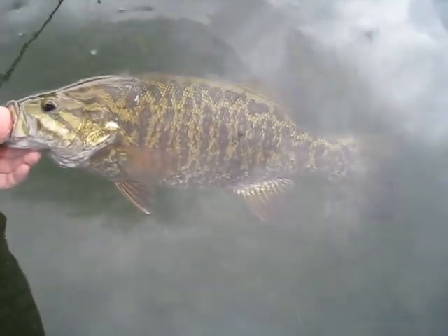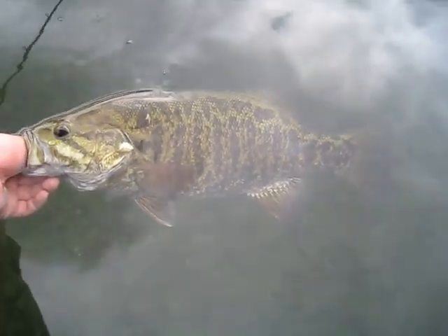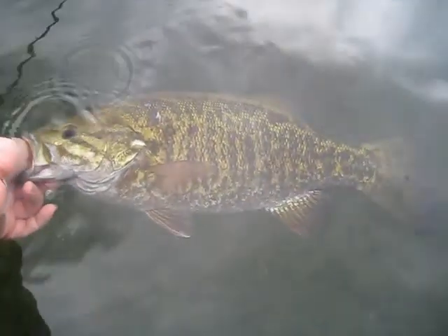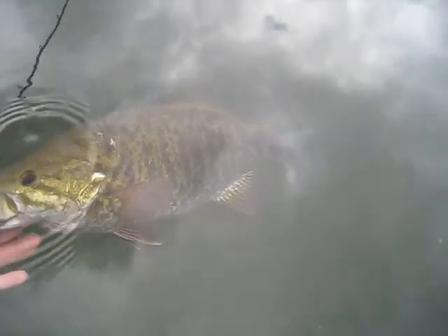I wasn't recording and I should have been, but here is a 3.81 pound smallmouth just weighed on the AccuCole. I still need to do the conversion — I'm not sure how 3.81 compares to 3 pounds 11 ounces, but this is awfully close to breaking or tying my previous PB.